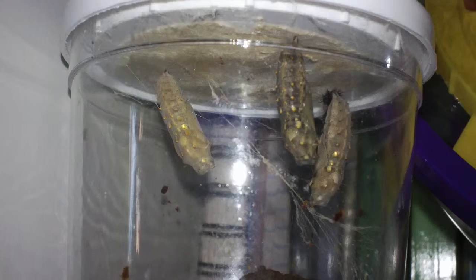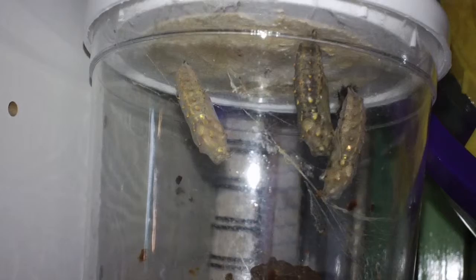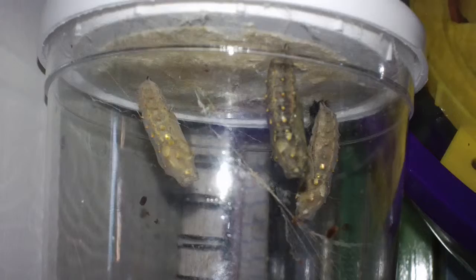After they're all cocooned, you want to wait three days for them to harden so you don't squish them. And once any of them are cocooned at all, you don't want to move them, because if you do you risk jarring them or knocking them off the top.